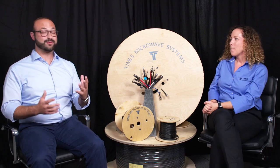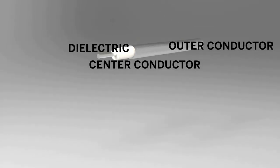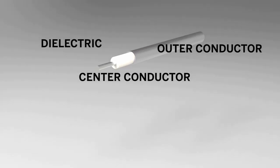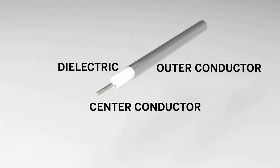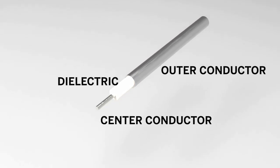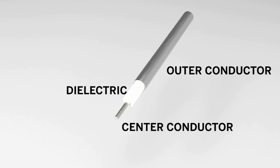So SiO2 — four little letters. What is SiO2? A little bit of chemistry: SiO2 is silicon dioxide. Most of our cables have a center conductor right in the middle, then something stuffed — we have a lot of different materials — and then the outer conductor, and the signal passes between. Silicon dioxide is just one of those dielectric materials that we use.